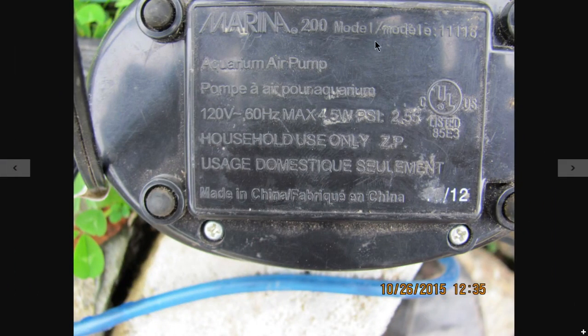This is part of a formula for calculating the efficiency and performance of air lift pumps under different conditions — only part of the formula. The numbers are hard to calculate, and no one has actually done what I'm doing here. No one has measured out the numbers for low-pressure air lift pumps. My pump is a Marina 200 — 4.5 watts, 2.55 PSI — and 1 PSI is enough.